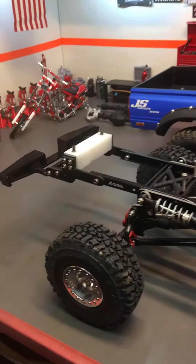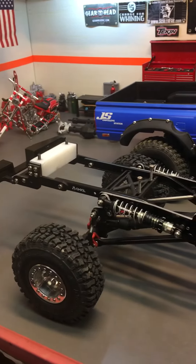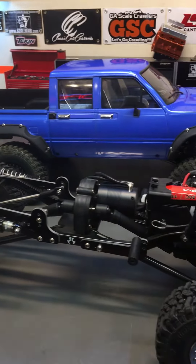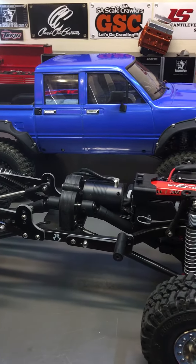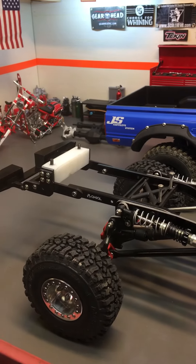Again, this is Steve Studstill. If you have any questions about mounting the JS Body Tilt System, please give me a message on Facebook — Steve Studstill. I appreciate everyone who's looked at it and purchased the JS Body Tilt and JS Cantilever System.